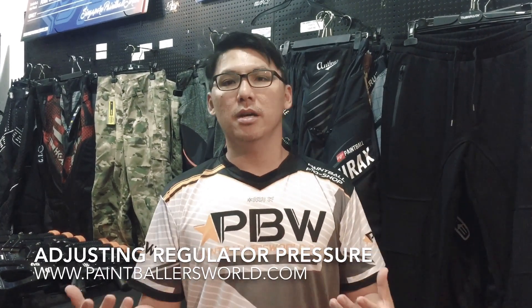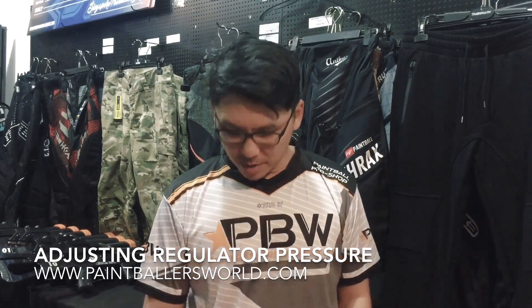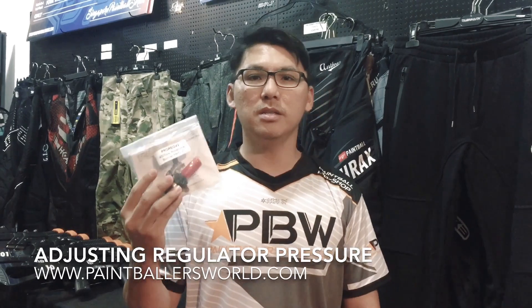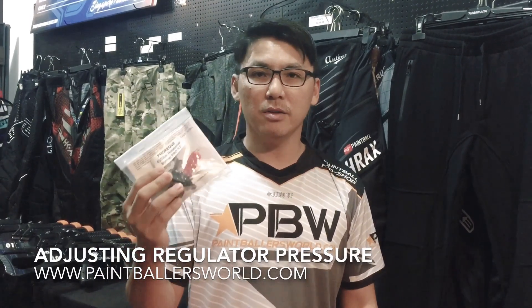Most of the time, they will come in and ask me questions like, I'm using a low-pressure gun, or I'm using a high-pressure gun — what kind of regulator should I get? And most of the time I would recommend the Ninja Pro V2, because this is what we mean by a standard reg, and it's one of the best regulators available in the market. This is something that I genuinely recommend.